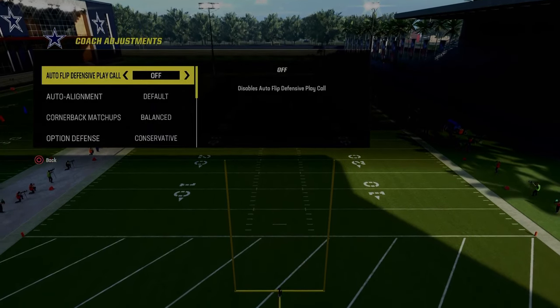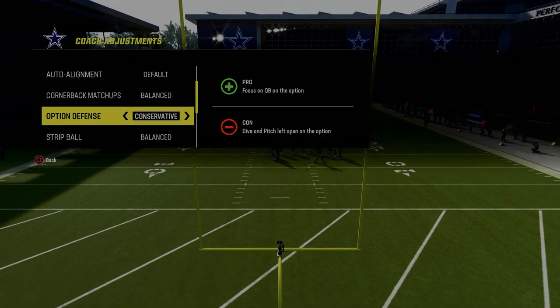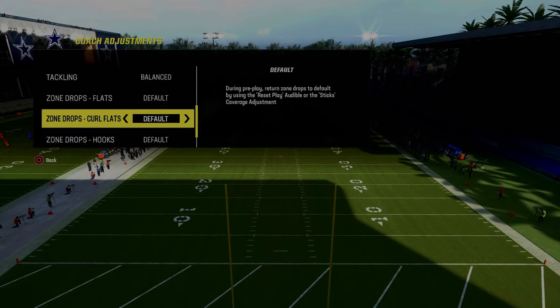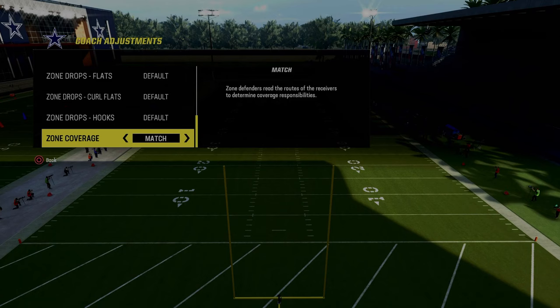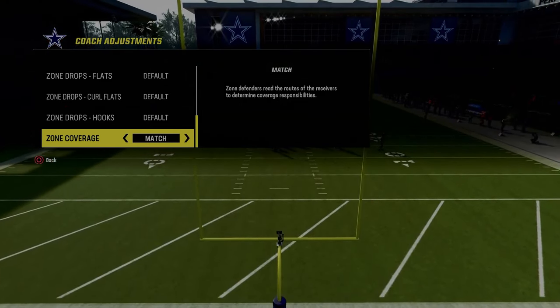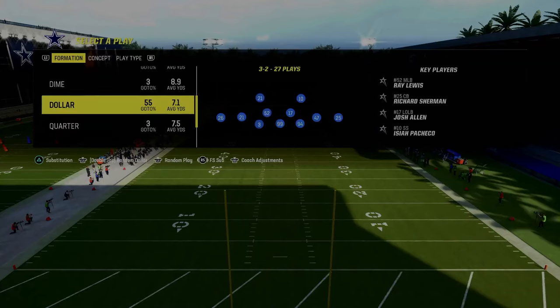Auto flip defense play call is going to be off. The most important thing when defending spread is to make sure your option defense is on conservative, because a lot of people that run any kind of 2x2 spread like to run inside zone and read option — we have to be able to stop that. Also put your zone coverage on match, and we're going to show you how you can actually match spread sets with outside third defenders.